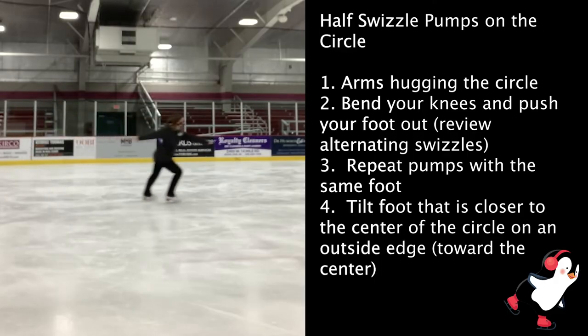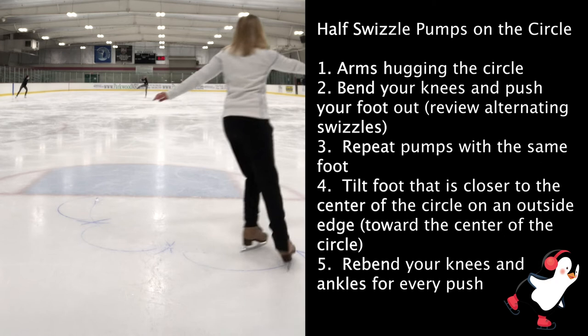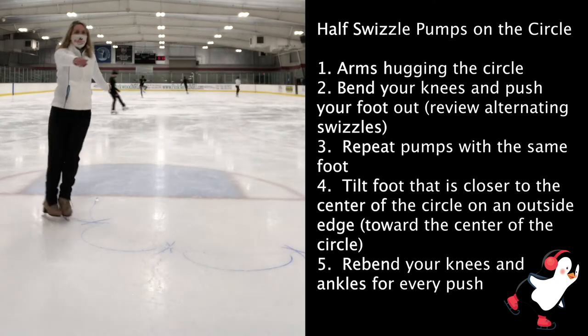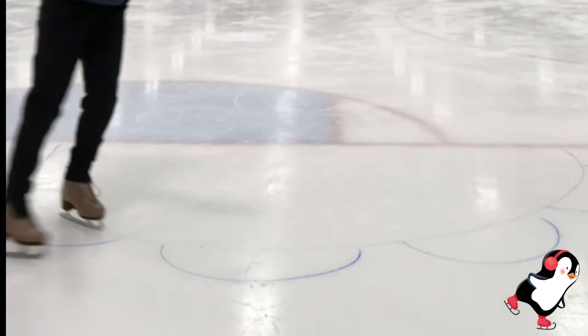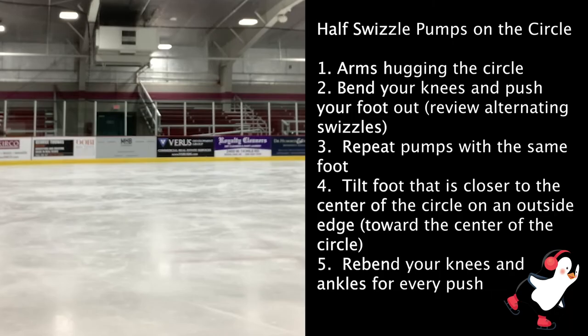When starting half swizzle pumps, make sure that your arms are hugging the circle. To make sure your arms are in the right spot, look down. If your hands are covering the lines of the circle, that means your hands are in the right spot. If you can still see the lines and your hands aren't blocking it, you'll need to correct that because your body will be out of the line. So use that visual cue, not only for your feet, but for where your hands are supposed to be too.